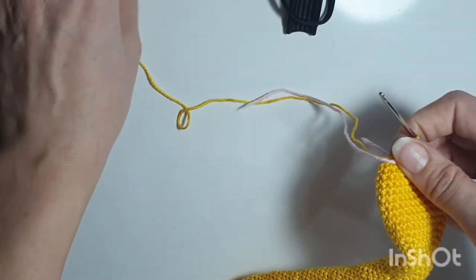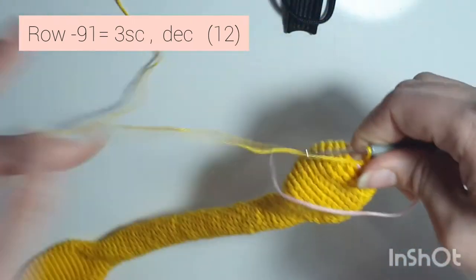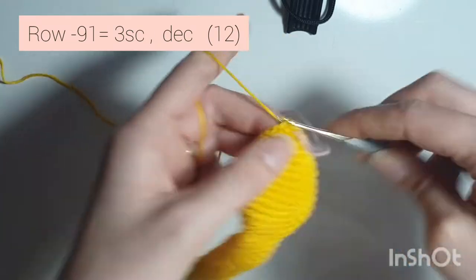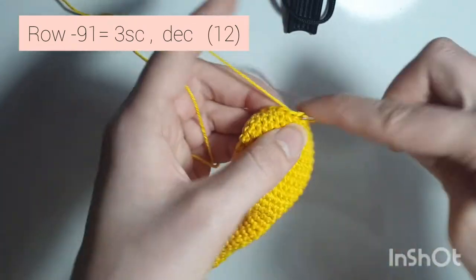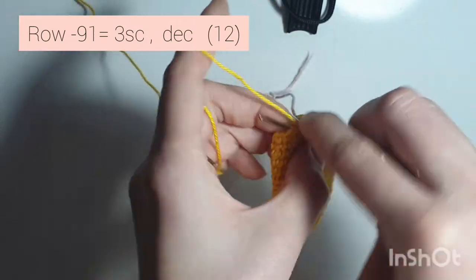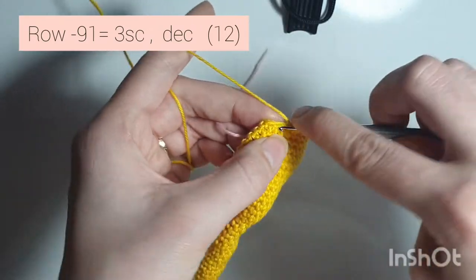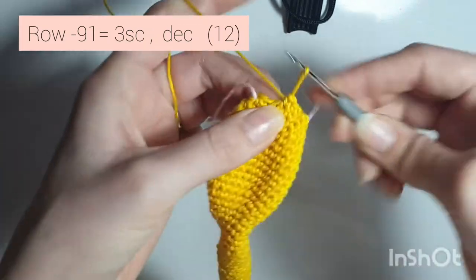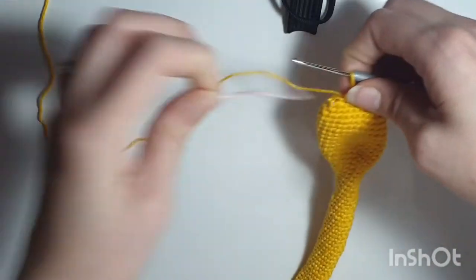Now row 91 is 3 single crochets, decrease — 1, 2, 3, decrease. Repeat: 1, 2, 3, decrease. One more time: 3, decrease. When you're done you have 12 single crochets all the way around.